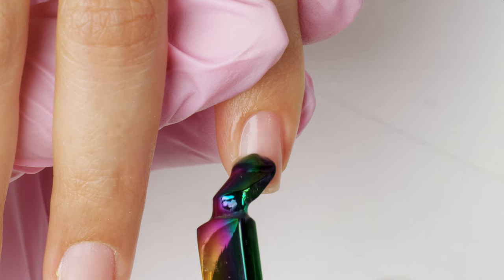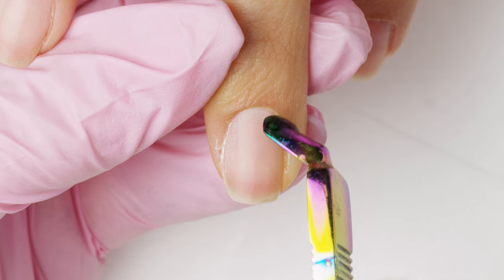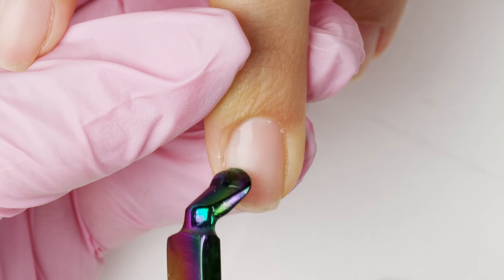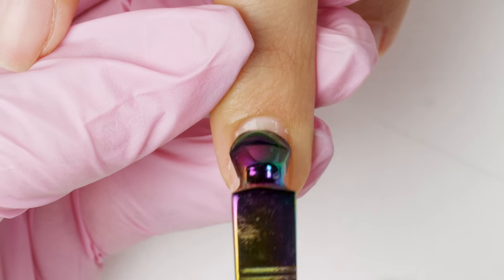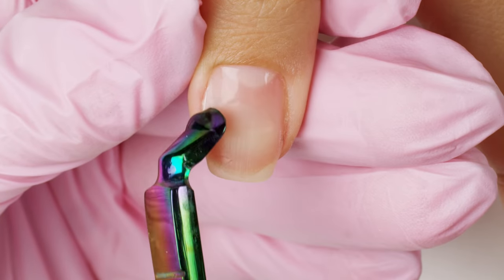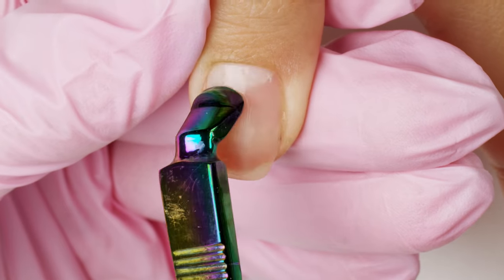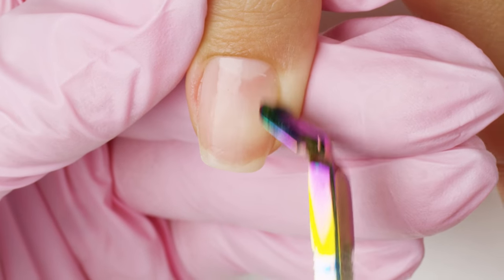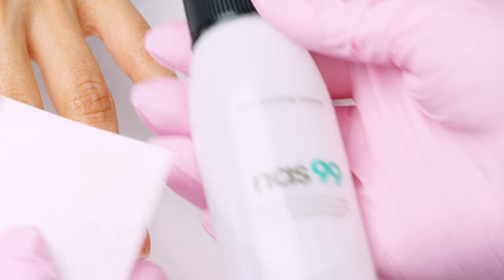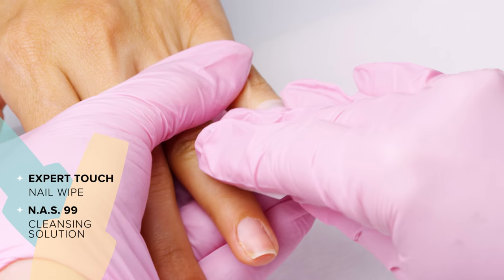Be gentle and let the product do the work for you. Your goal is to help loosen up dead cuticle growth from the nail plate. Once you're done, remove any residue left behind to keep the nail plate clean.